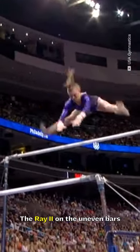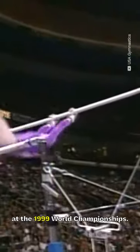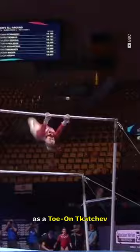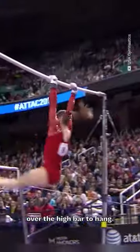The Ray 2 on the uneven bars is named after American gymnast Elise Ray, who submitted it at the 1999 World Championships. It carried an E rating until 2012, but was downgraded to D in the 2013 code. It's commonly known as a toe-on catch-up, and described as a pike sole circle backward with counter-straddle to reverse hecht over the high bar to hang.